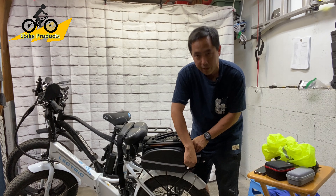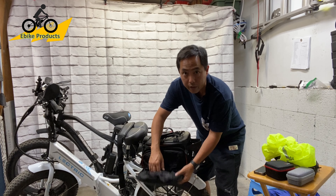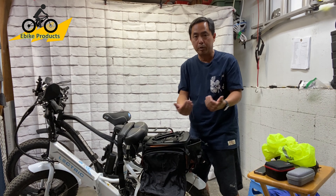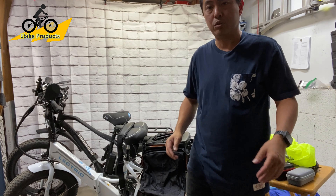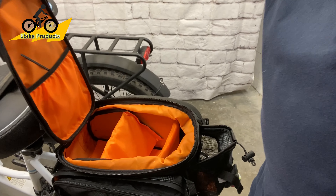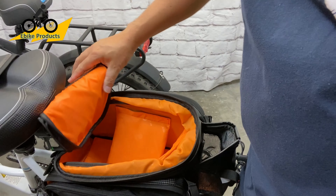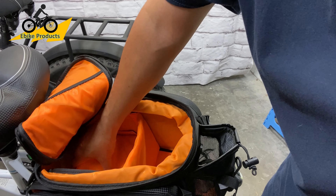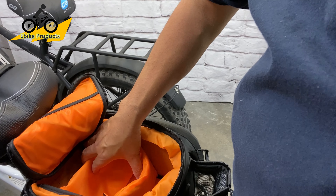Once the main compartment is full, where do you put a jacket or other things? Well, there's also a Velcro attachment on the side that uses the cover to protect anything from going into the wheel between the wheel and the side of the rack. The dividers can be Velcroed and pushed down so you can keep it very open or divided either way.